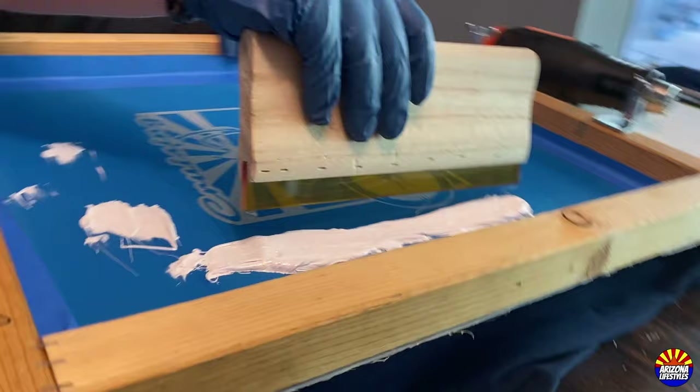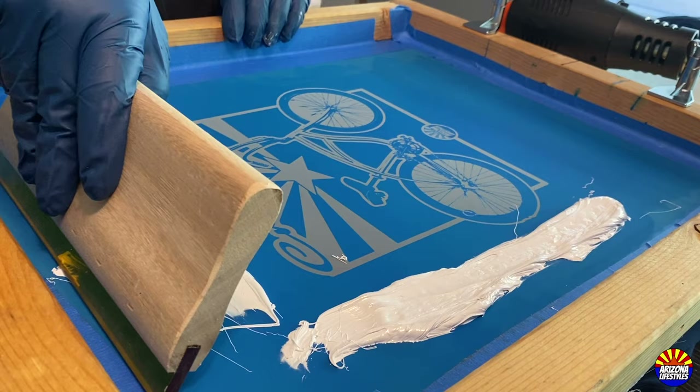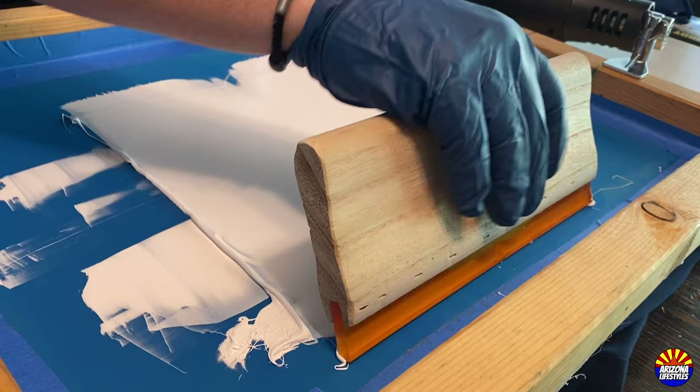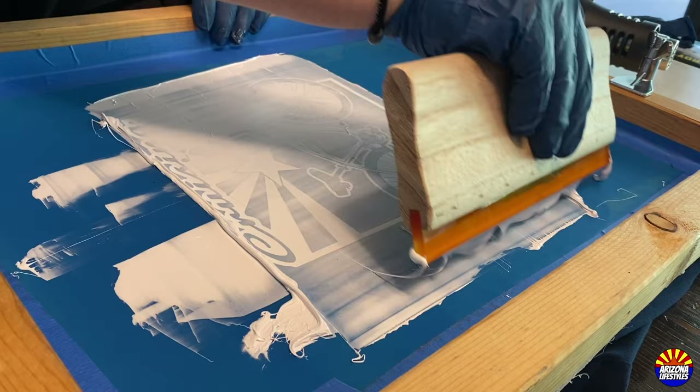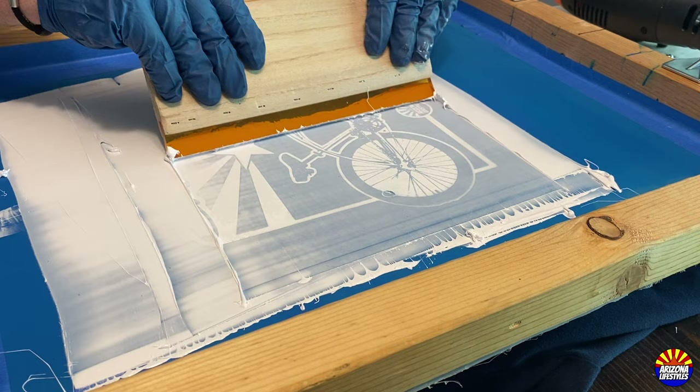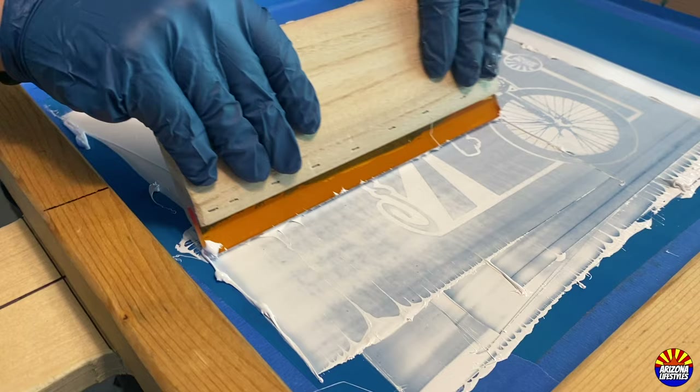Now that you have your ink in your screen, the first step is to flood the screen with ink. Take your squeegee, dip it in the ink, and pull the ink across the screen. When you do this, make sure the screen is held up a little bit so it is not printing on the t-shirt yet. Then press it down against the shirt and do your first official pass — use even, firm pressure on the squeegee across the full print. When you lift it up after clearing the ink, it should have a clean print.